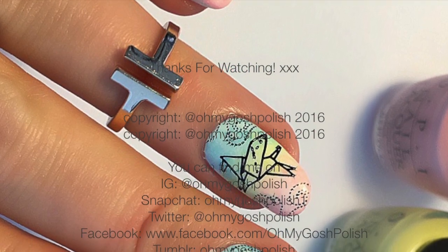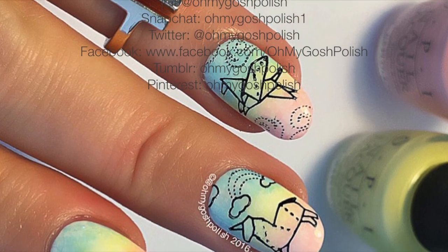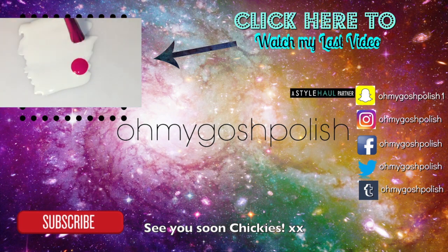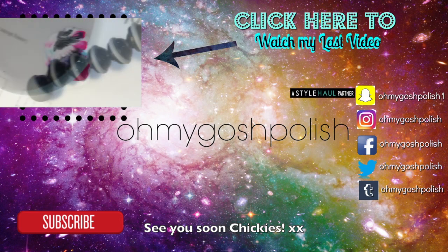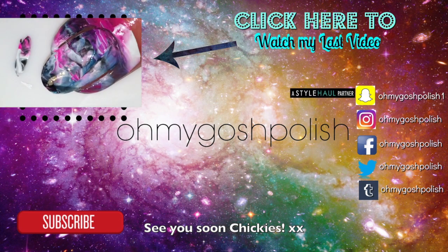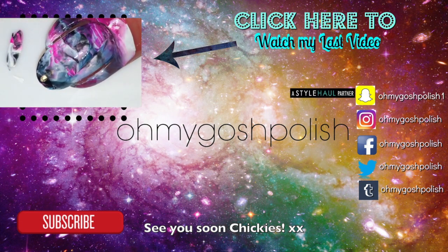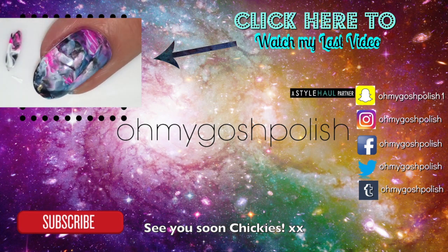Thanks again for watching, I'll see you next time! Thank you for subscribing and thanks for that delicious thumbs up. Don't forget to go and watch my previous video — it had four tutorials in it: one water marble and three water marble hacks. Go and watch it, and don't forget to subscribe — it's really important because it makes me feel loved. Bye!